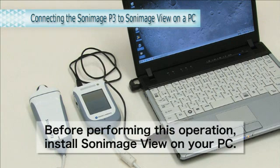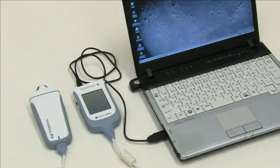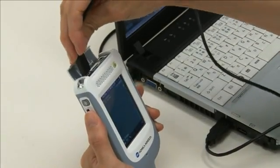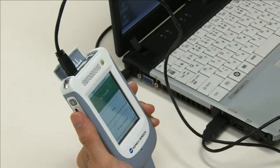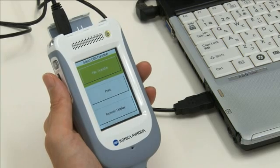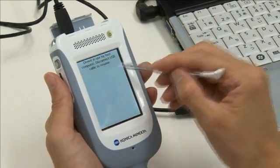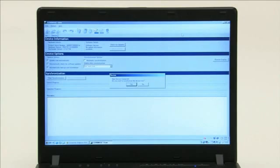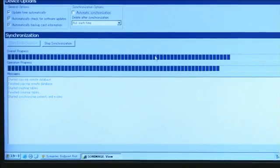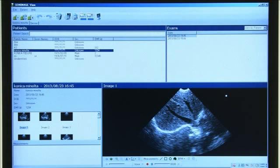Image data saved on the device can be transferred to a PC. First, connect the mini USB terminal on the top of the device to a PC using the included USB connection cable. On the PC, double-click the desktop icon. On the device screen, click File Transfer. You will be asked whether you wish to transfer the file. Click Yes to start the file transfer. When you click the patient icon, the image data from the device can be viewed on the PC.